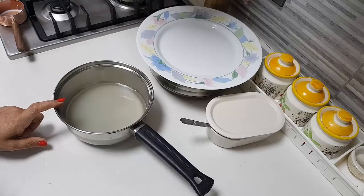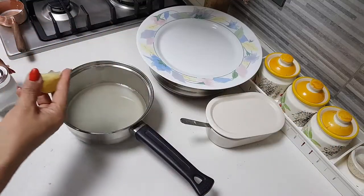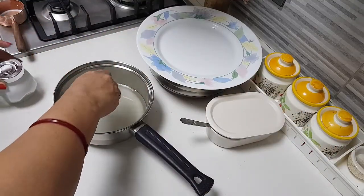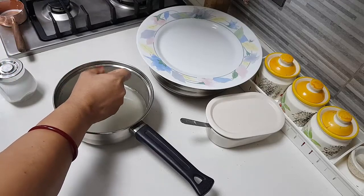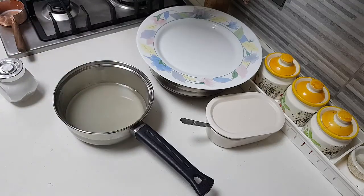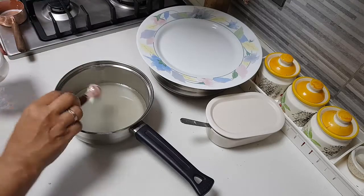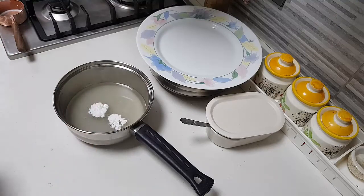For the sugar syrup: one cup of sugar, half cup of water, a few drops of lemon juice — I am squeezing about one small piece of lemon — and some cardamom powder.